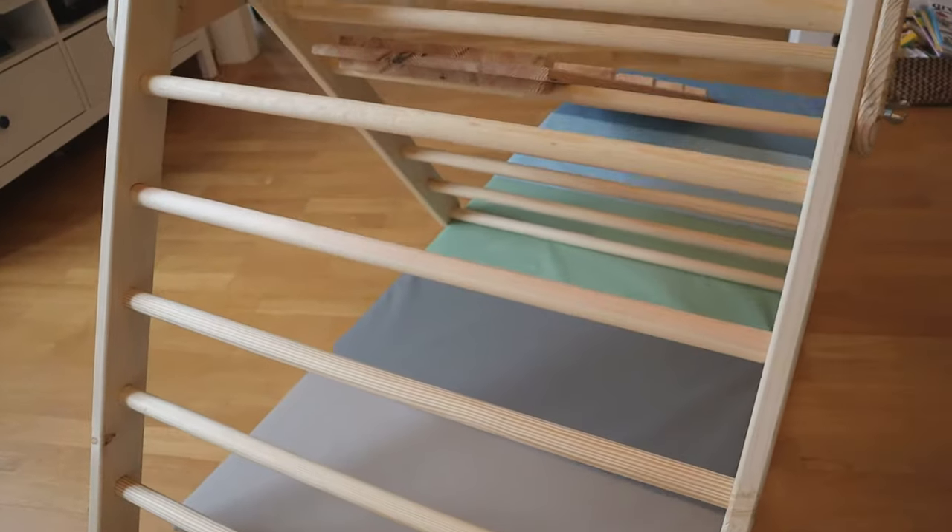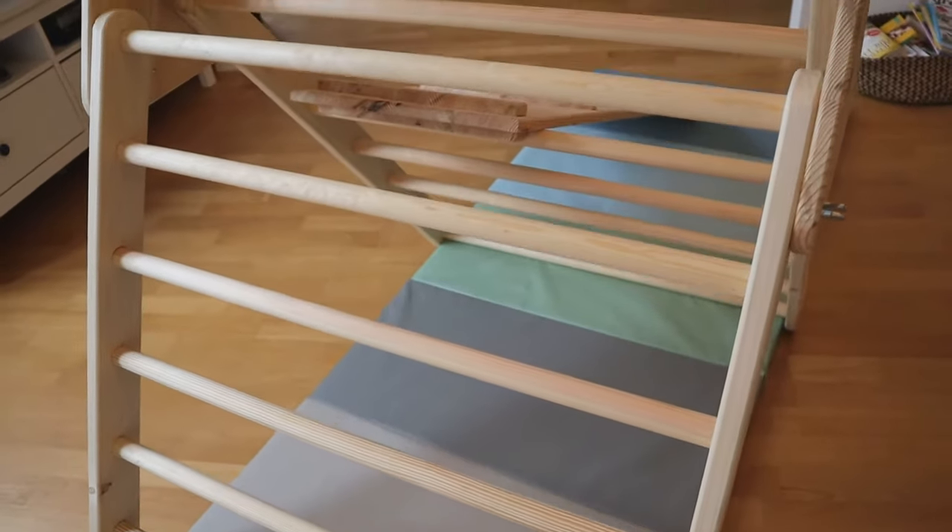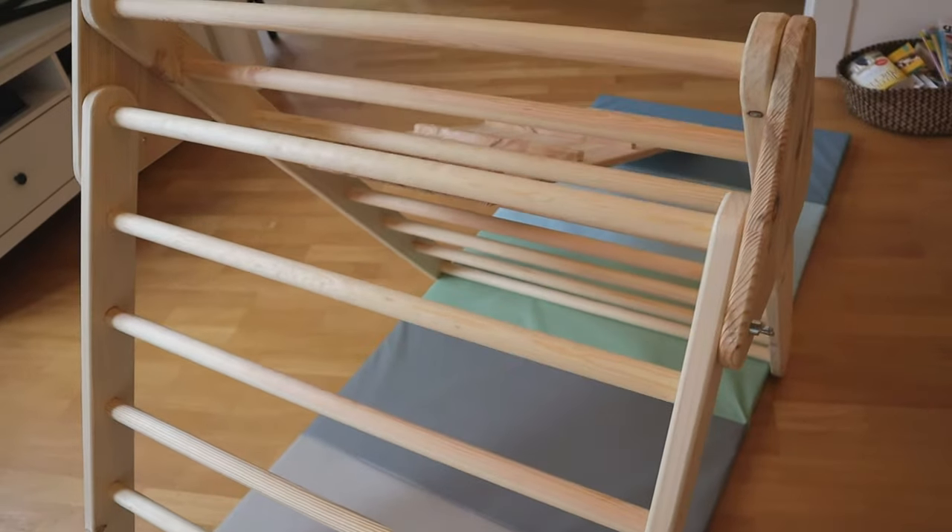Hello everyone and welcome to my channel. The Pikla Triangle offers so many possibilities for additions and extensions.